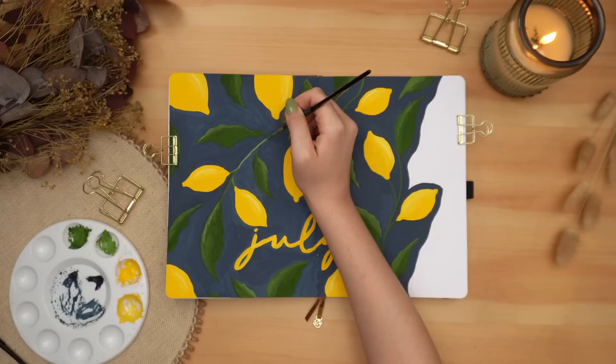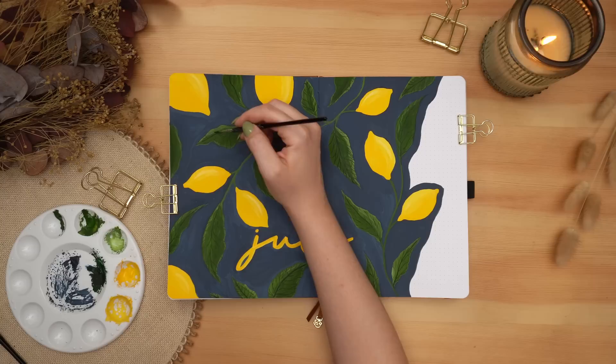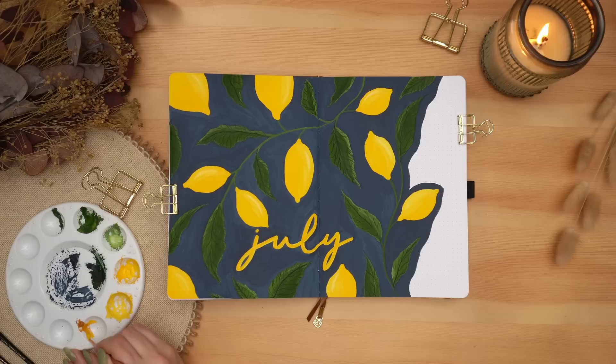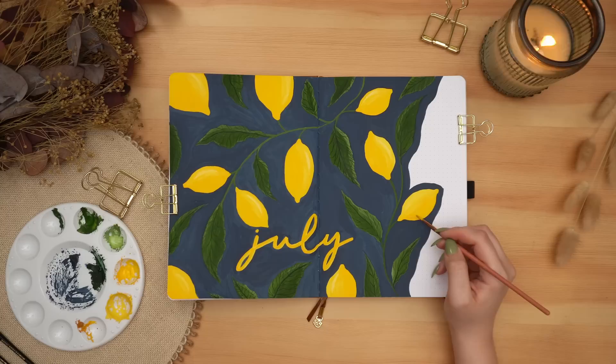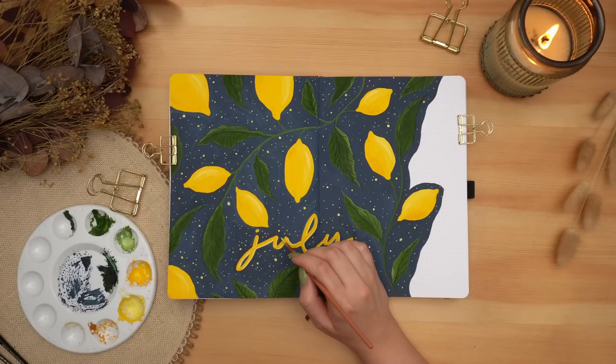I'm mixing my green with a little bit of my dark blue to create a darker shade of green to add a little bit more detail — some veining through the leaves. I also grabbed a darker orangey brown to mix with my yellow to add shadows to my lemons. I'm also adding a brighter highlight to each lemon along the curve to really make them look three-dimensional, and adding some darker and lighter dots on the opposite side of the lemon to that main highlight to give a hint of that bumpy lemon texture.